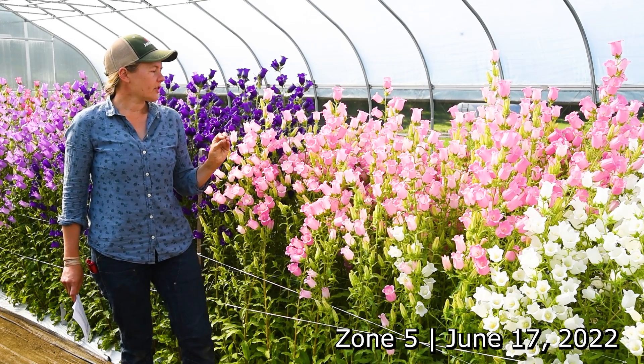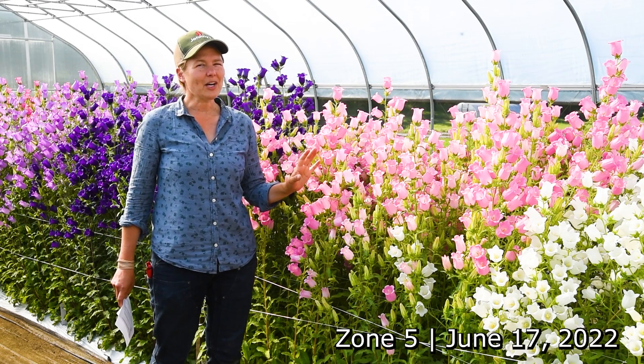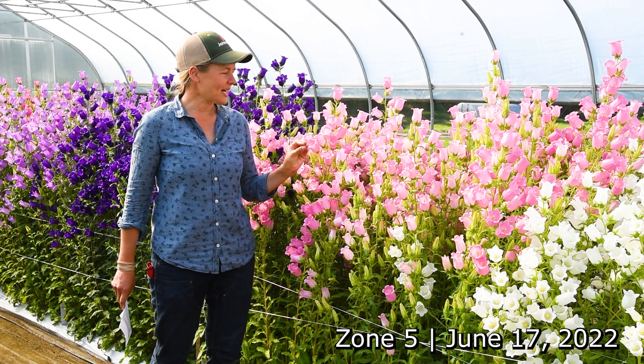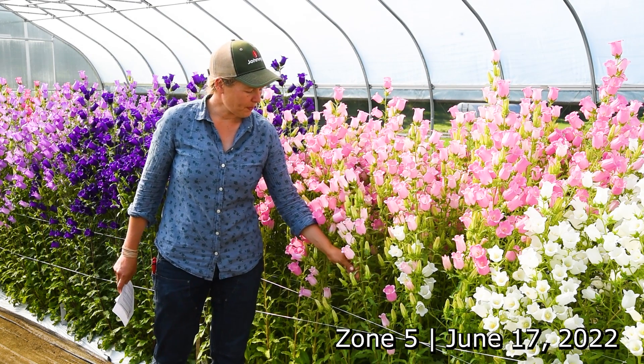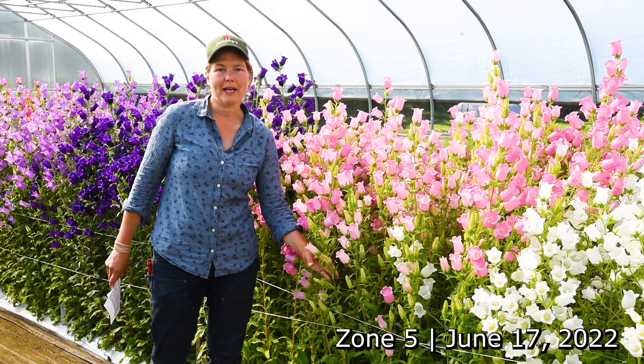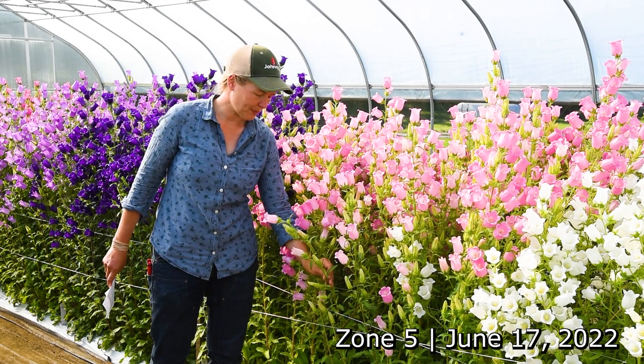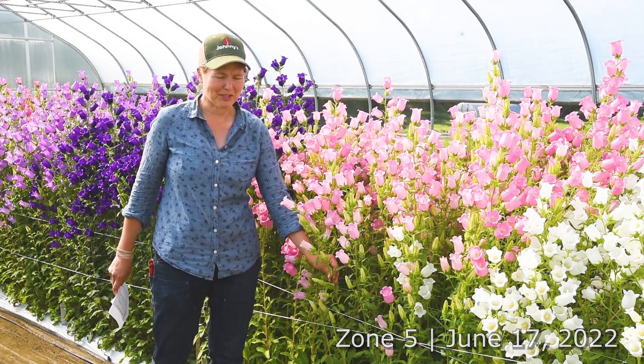Another thing to consider is the stage of harvest. This planting is past the ideal harvest stage with all of these bloomed out, but what you would want to look for is when you have just one to two bells starting to open on the stem — that is when you would want to harvest. This stem here is probably a little bit more of an appropriate example of that.